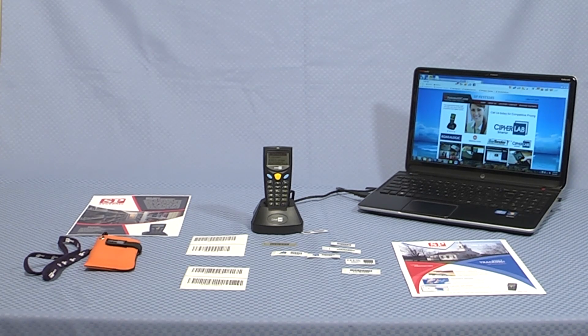We've all heard that the best things come in small packages. Well, here we are. SP Systems presents the CypherLab 8000 Batch Mobile Computer.